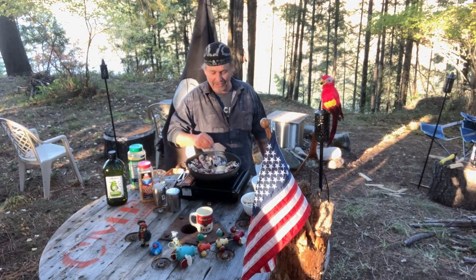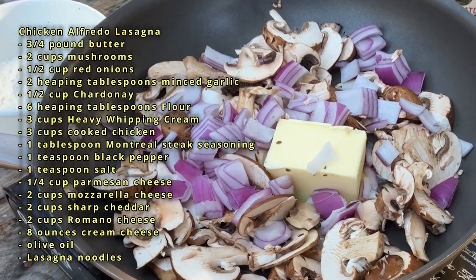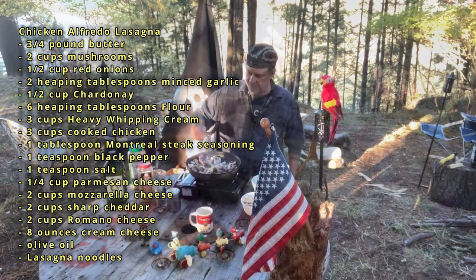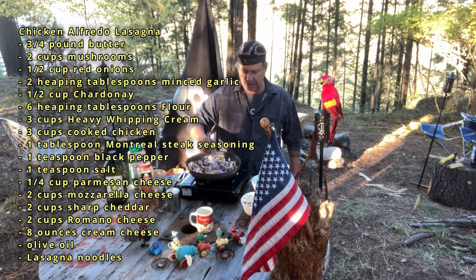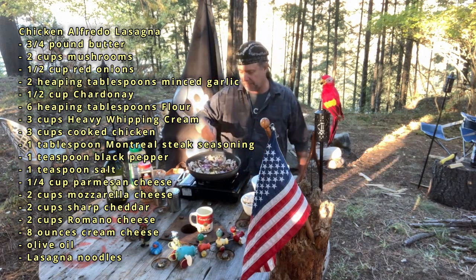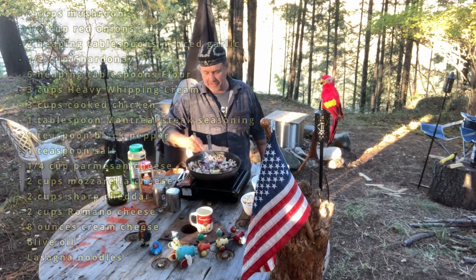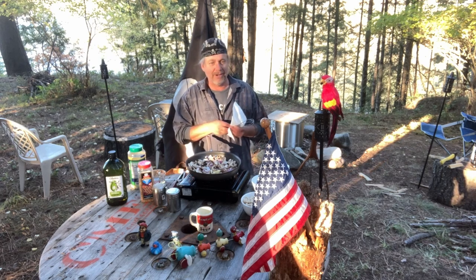Okay, we've got three quarters of a pound of butter, two cups of mushrooms, and a half a cup of red onion. We're gonna make chicken alfredo lasagna. I used to make this at my restaurant every other week or so.